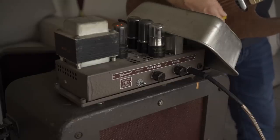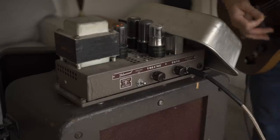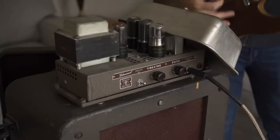Stay tuned for more videos on this amp as I do some work to it. I do really like the way it sounds now, but I had the tone control all the way up for the whole video. And even with it all the way up, sometimes it sounds a little bit dark to me, especially on cleaner settings. At the very least, I should probably change out some of the old capacitors and the power cord. So stay tuned for updates, and thanks for watching.